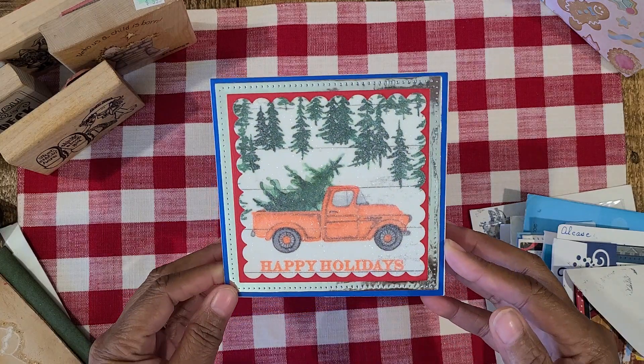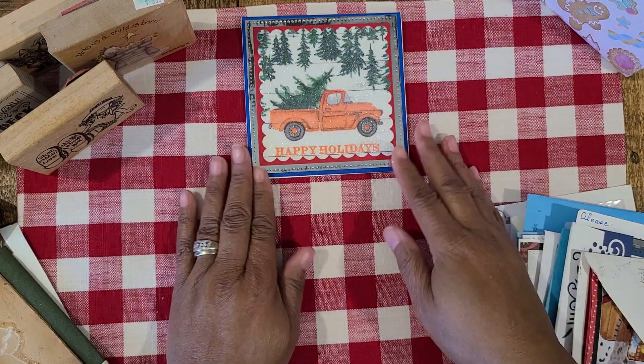Look at this card, guys. It's so pretty. I just love it, Tanya. Thank you so much for this beautiful card.